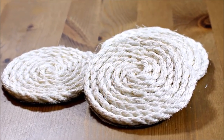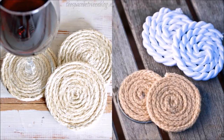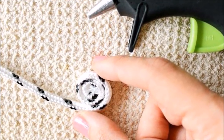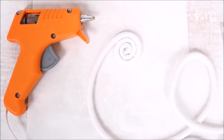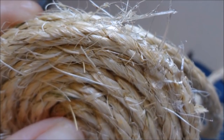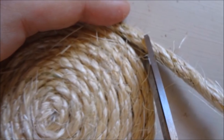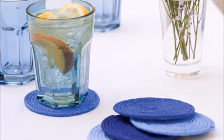7. Rustic Coasters Without a Stitch. It's not possible to have too many coasters. This project provides a rustic flare to your décor. Choose some twine from your local hardware store and stock up on hot glue. Simply start coiling the twine into a flat spiral and glue as you go — make sure you keep the twine flat, as it may want to curve up into a bowl shape. Once you've reached the diameter you want, snip off the excess and glue the ends thoroughly. You can leave them as is or stencil a design with acrylic paint.